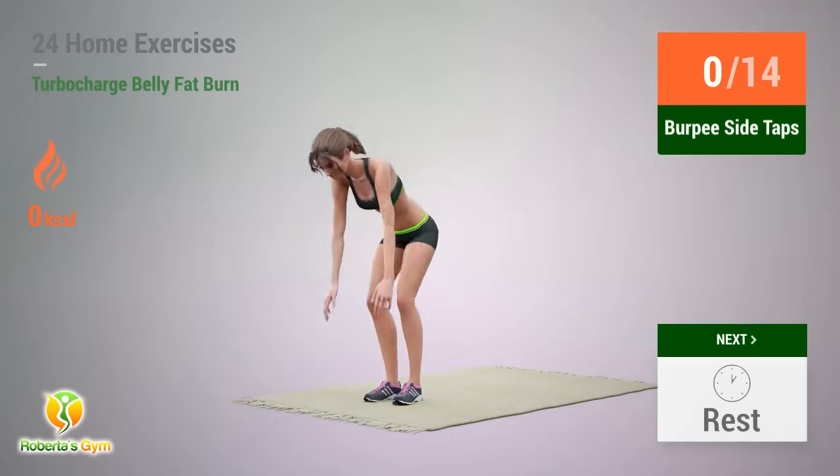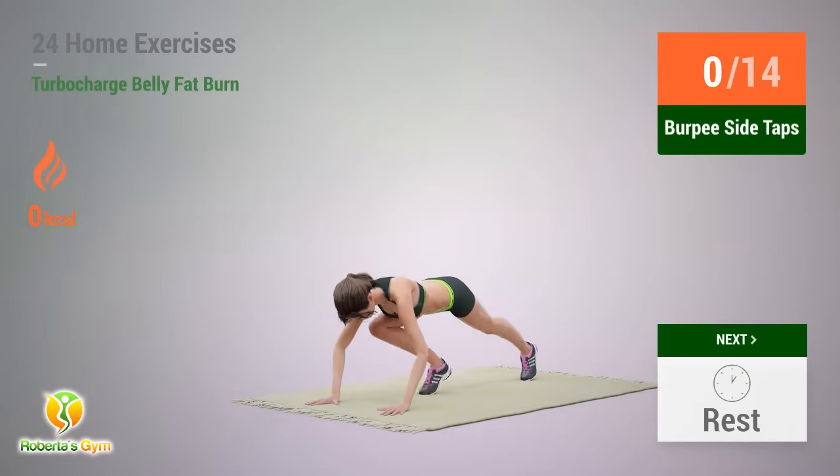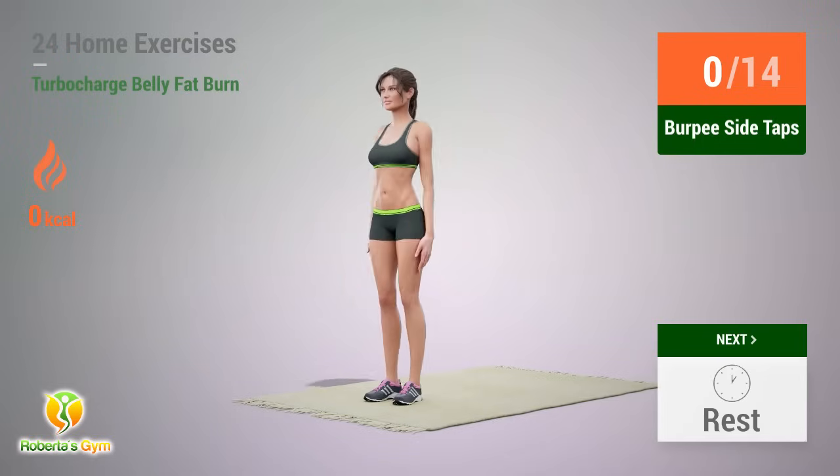Up next: Burpee Side Taps. In 5, 4, 3, 2, 1, go!